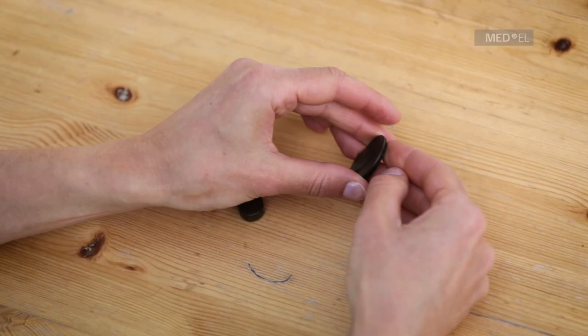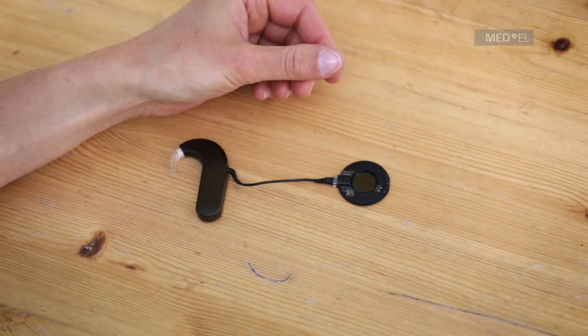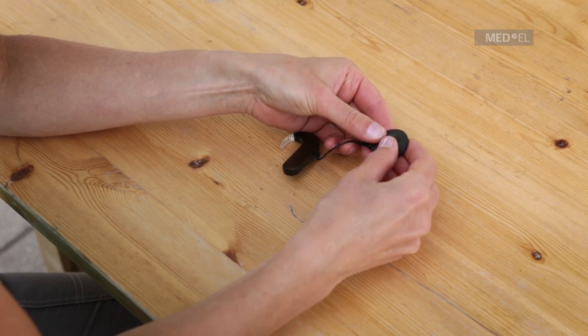To attach the coil cable to a DL coil with a locking cover, remove the coil cover, plug the coil cable into the DL coil base with the logo and arrow on the coil cable plug facing up, and close the cover.